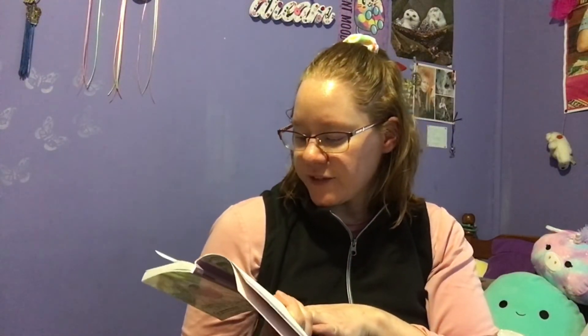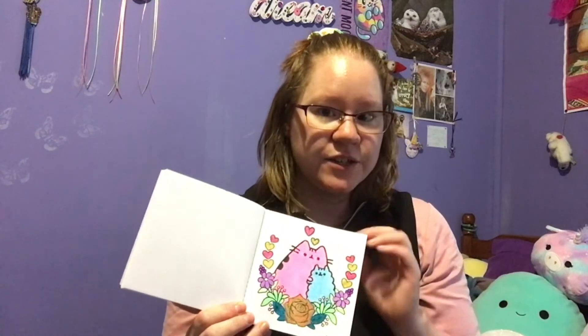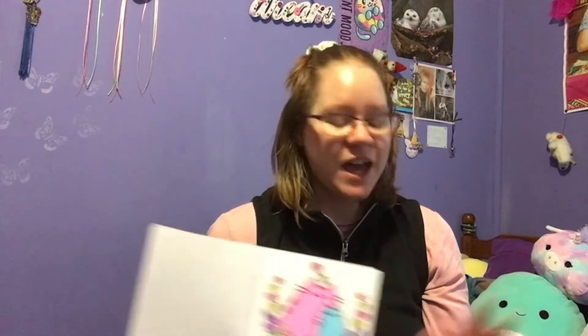Since they are gel pens, you will get some streakiness and white areas, but it does create some nice texture. So these are great for coloring, for doodling, for artwork, for crafts — like if you like making cards or something, or if you want to write a letter to a friend. Like these are just amazing gel pens. I just love them so much.